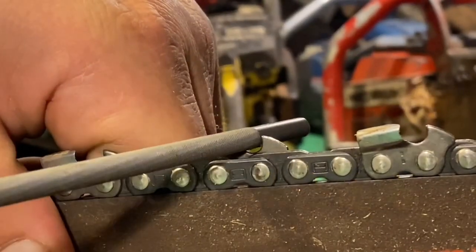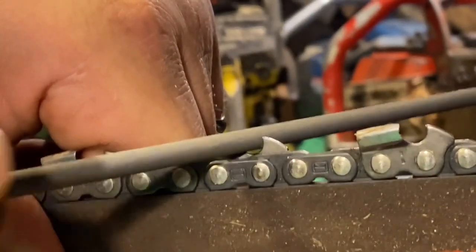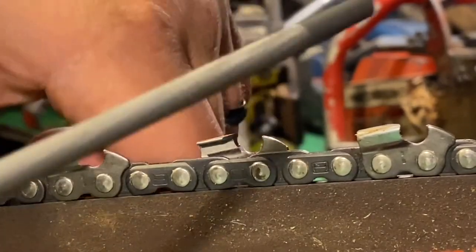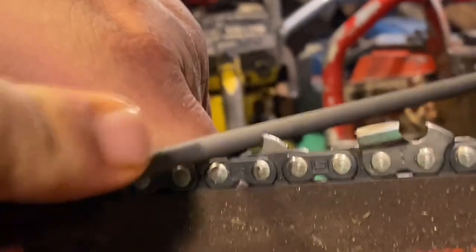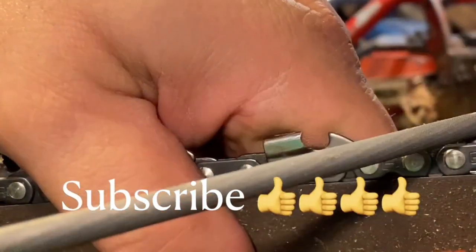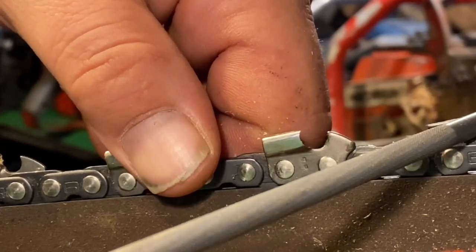The number one mistake I see folks making is they will apply too much pressure. Do not push hard — light strokes, let the file do its work. As you can see, I put one hand on the back side of the chain and the other hand on the file; this helps keep the chain from rocking. Light strokes — you don't have to change up your angles and all that stuff. Most people just stick with your factory angle and you'll be just fine. Don't push hard because if you do, you'll either start digging out too much in the bottom or you'll start hitting the top edge too much.